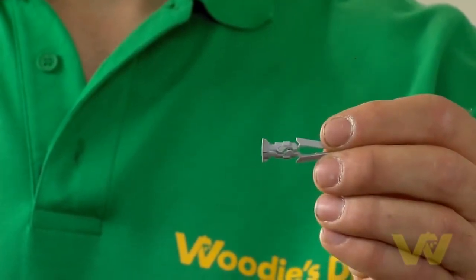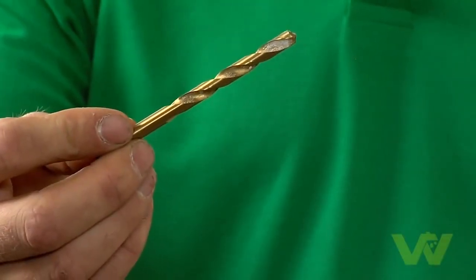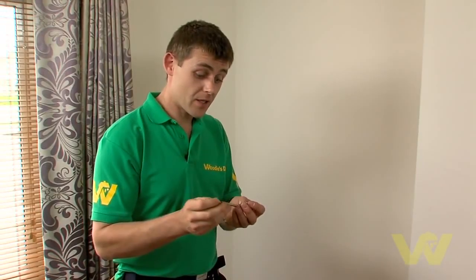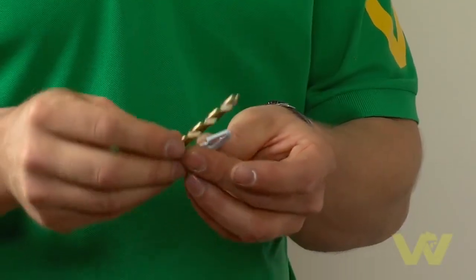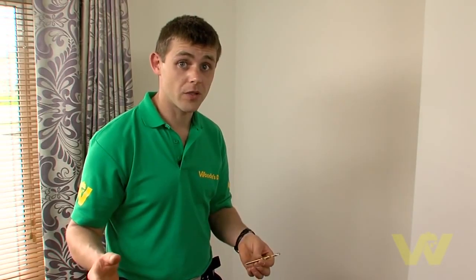In this case the picture is light, so I'm going to use a 7mm plasterboard fixing along with a 7mm steel drill bit. This drill bit has to be the same size as the fixing, as you don't want the fixing to be loose in the wall. And before we start drilling, always think safety — put on your safety glasses.